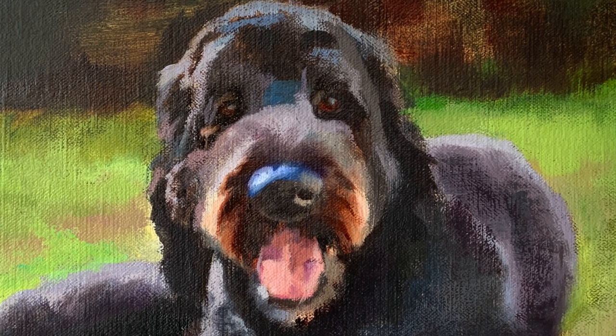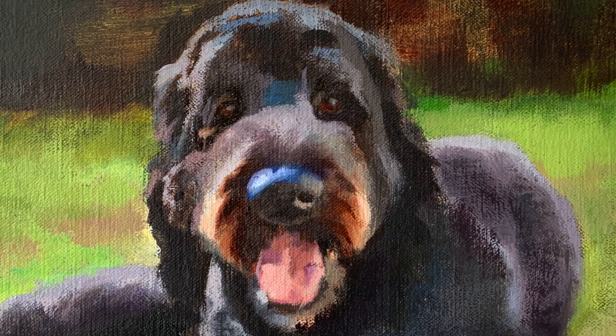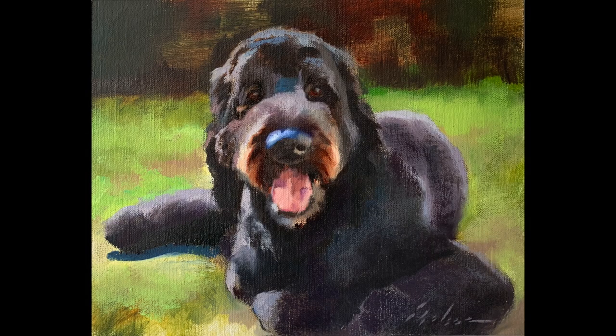And that is it for this beautiful painting of a handsome labradoodle that I had such a fun time meeting. If you found all of these tips and tricks on painting tricky subjects, and specifically tips for taking photos you can paint from of dogs, I hope you'll give this video a like. I hope you will also subscribe and hit the notification bell because I would love to see you back in my next video. Until then, I hope you stay safe and wish you very happy painting.